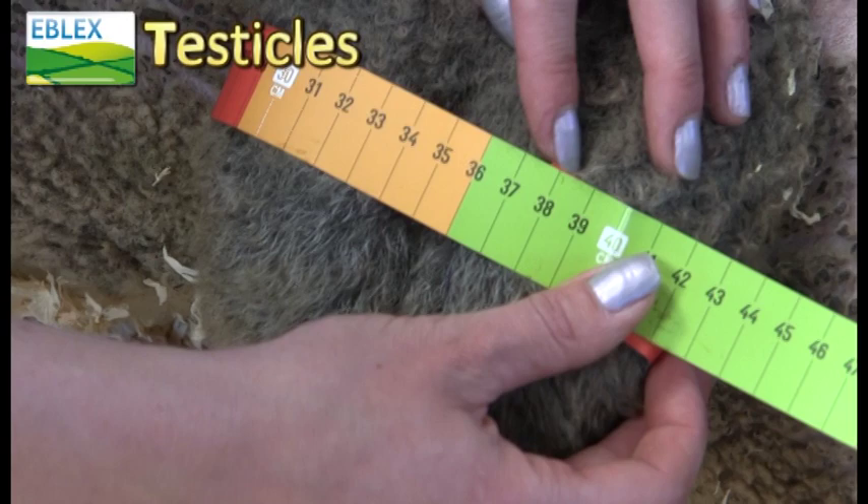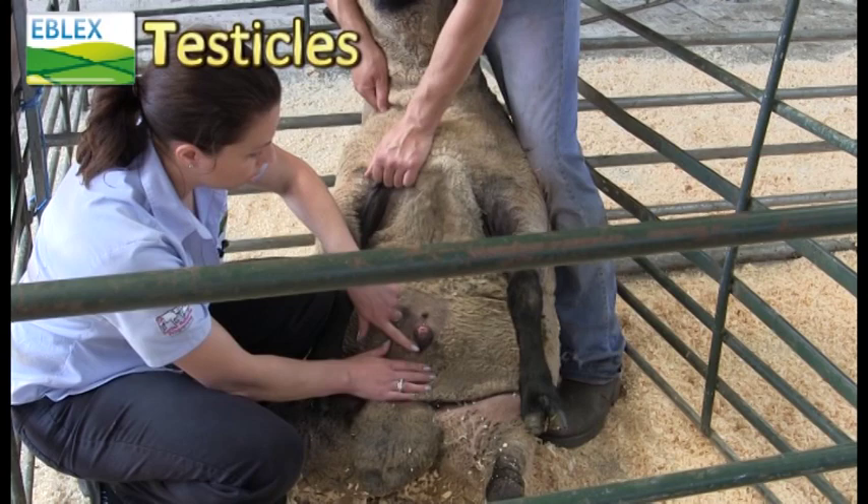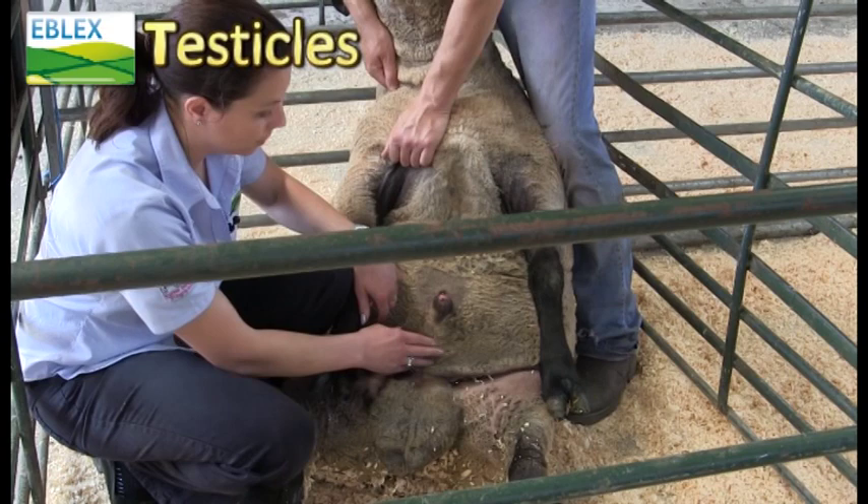And then you just need to check around the prepuce and check that there's no lesions around, and check that he's able to extrude the penis okay, which he's doing there for us now. Thank you.